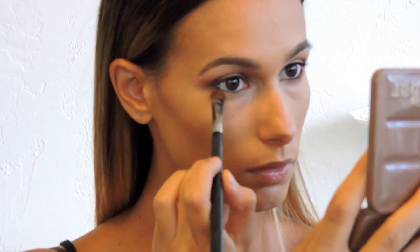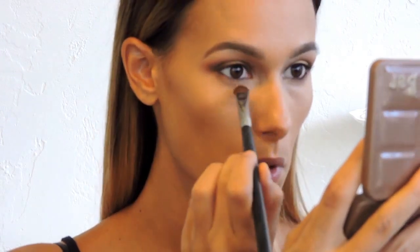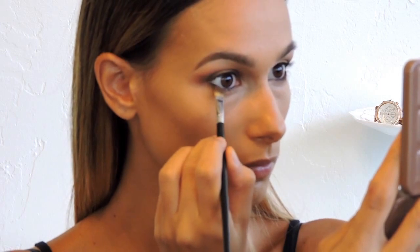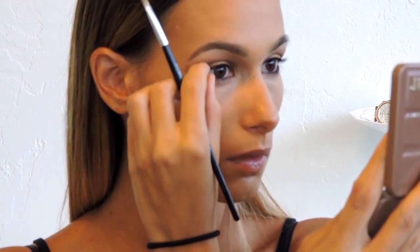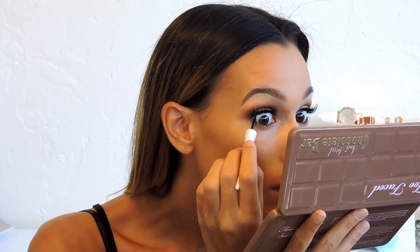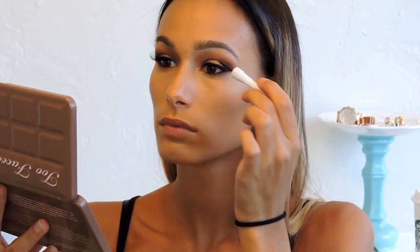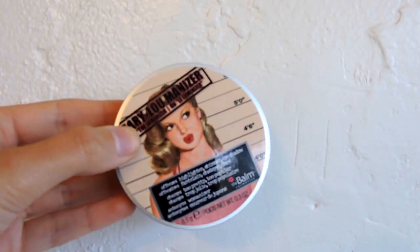Now we're finishing the eyes. I applied a black eyeliner to my waterline off-camera since that's impossible to film. I'm going in with the Sigma E55 shading brush applying Peanut Butter to the lower lash line, then with a more precise angled brush using Cocoa Chili on the outer corner of the lower lash line for definition. I applied my false lashes off-camera too — I'll link them in the description — and then used eyeliner to hide the lash band.